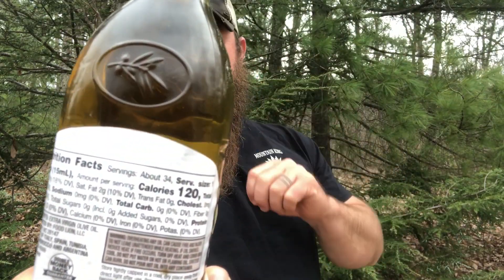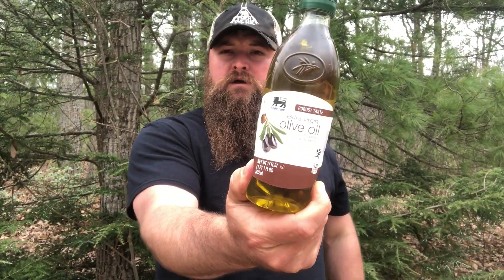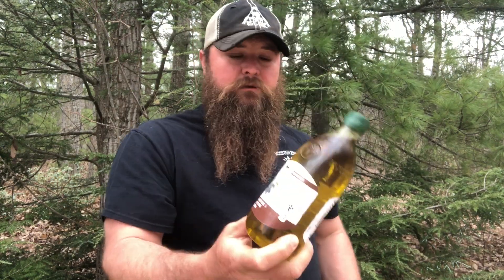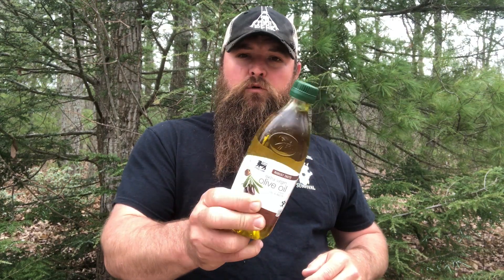On the back of this olive oil, it tells you there are 34 servings in this and 120 calories a serving. So that means this bottle right here is 4,080 calories. That's one reason why it's a calorie-dense food source, and also for mixing up your dishes when you're in the forest and being really creative with what you create. Cooking oil is definitely one I go to, and I like olive oil really well.